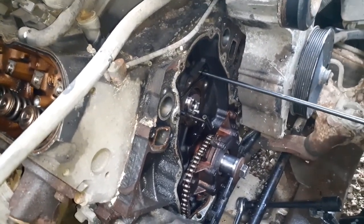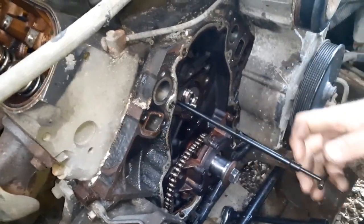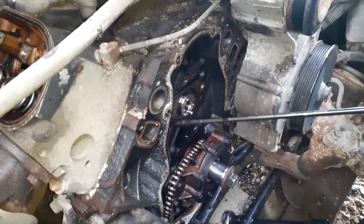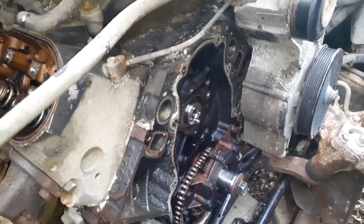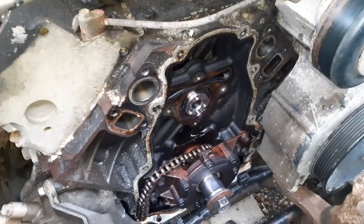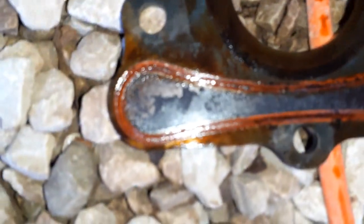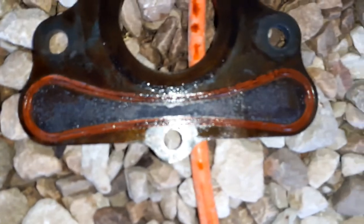Pull those out, and then we're going to put a new retaining plate on it so it has a nice sealing surface for that oil passage - because if that doesn't get sealed at the top there, you're going to have a little oil leak. We just bought a new plate that's got a good seal surface on it. Here's the new one - see, these bolts already got Loctite on them.